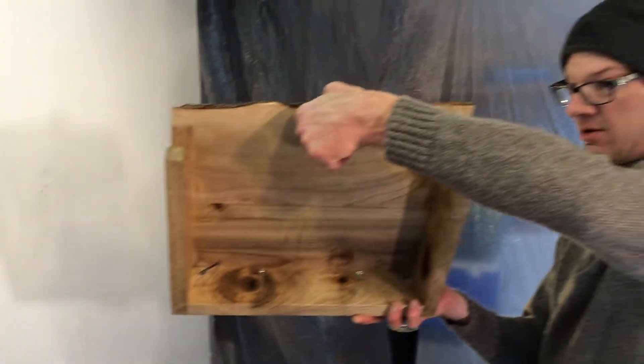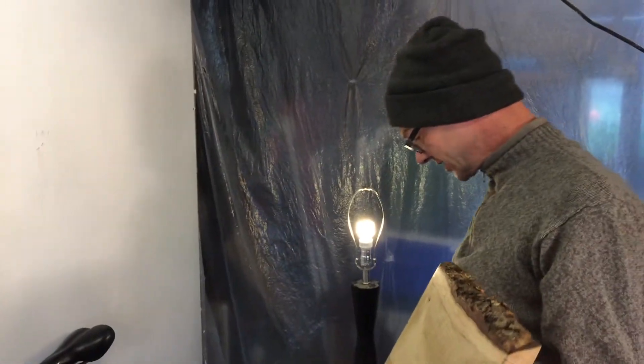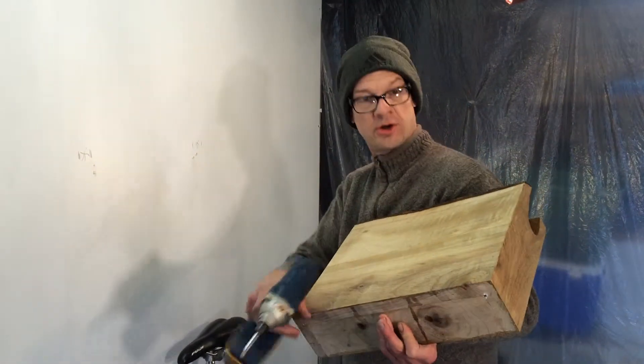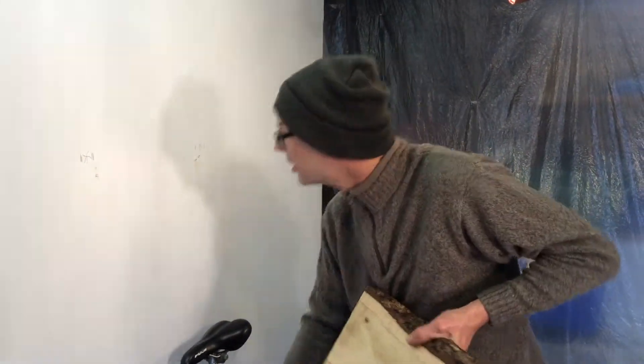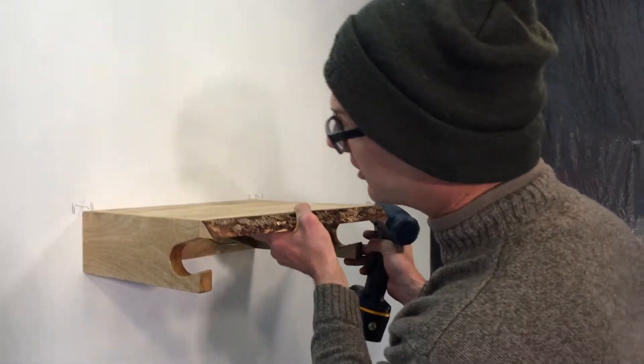Here's the rack. I already have the screws loaded up in it. They mount at an angle. I always have my level handy in one pocket. Drill, impact driver or corded drill is recommended. So basically I get the edge of it lined up in the center of the stud.